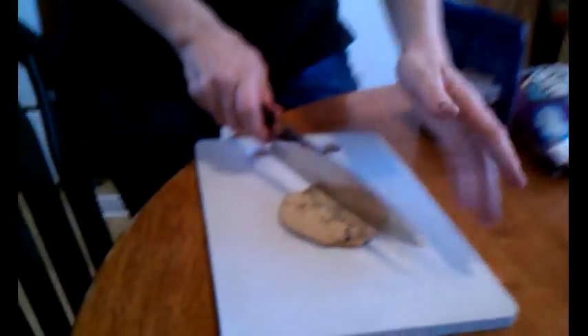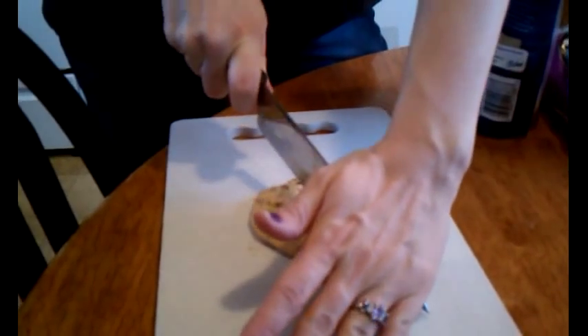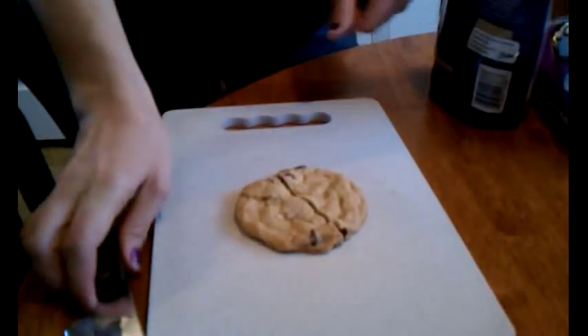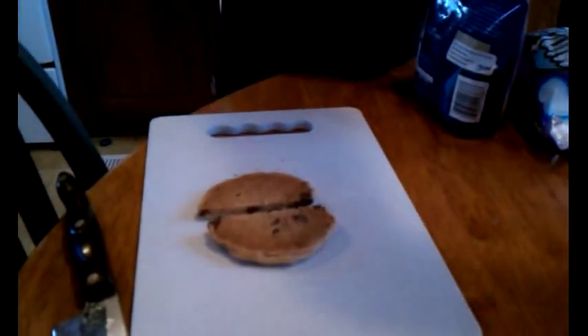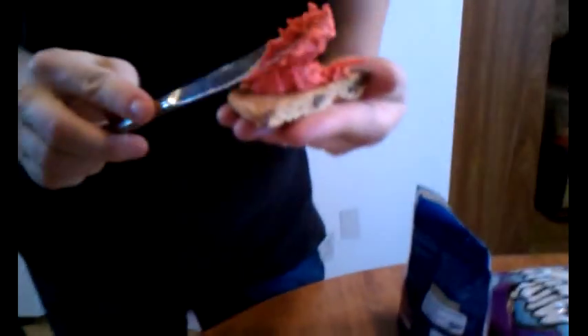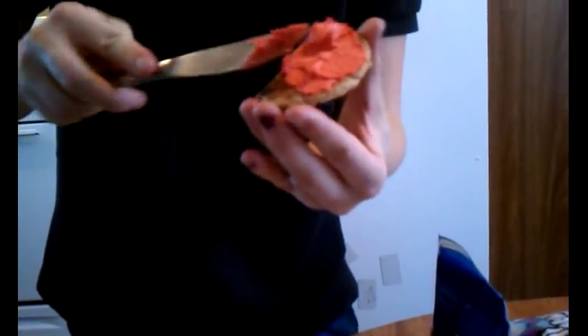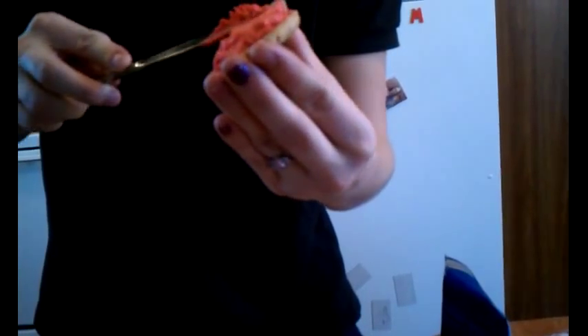So I have a basic chocolate chip cookie. I used a basic recipe, so I'm just going to take the chef's knife and push down right here and cut it perfectly. I love that. I'm going to take both these ends with the red frosting — more like hot pink, but I guess it's kind of red — and I want to lather it on real thick because these are the gums supposedly.